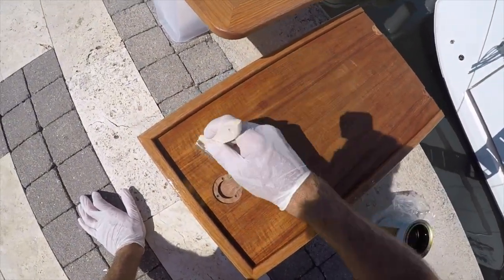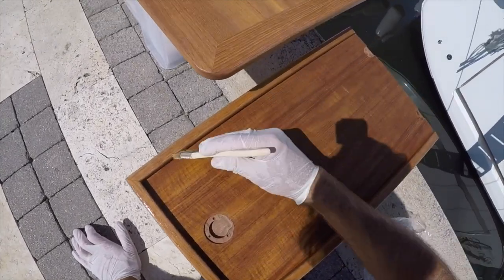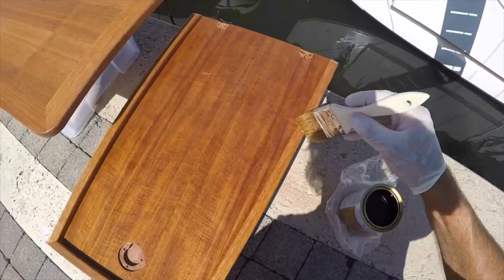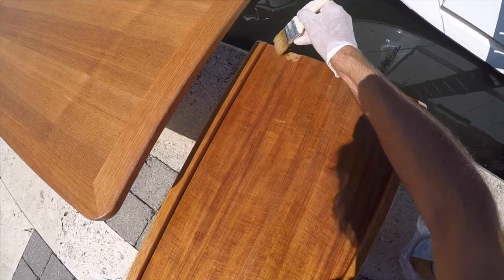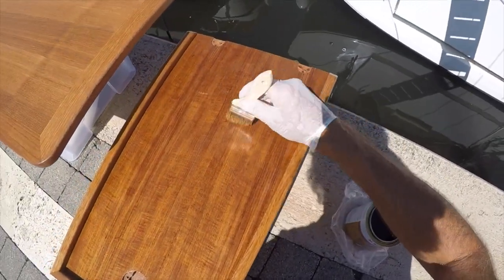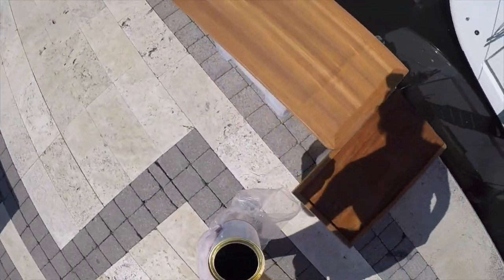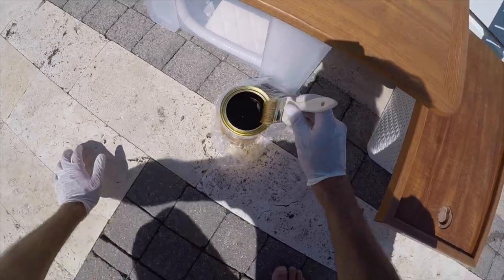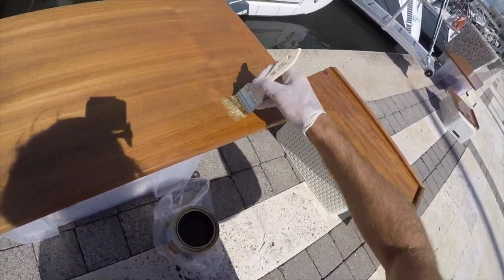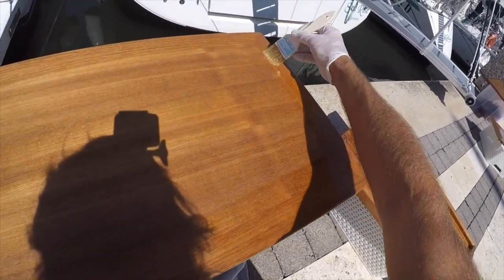A lot of teak oil enthusiasts might say that sounds like a lot of coats, but it's really not — it's coating it every six months versus teak oil, where you might get away with a month, but more likely you've got to re-oil every two weeks depending on your use of the boat and the weather. Unless you have nothing else to do in life, that sounds like a lot of work. You'll notice I haven't really used much varnish — it goes on pretty thin, which is why you have to put so many coats on. The varnish will last quite a while, but on the first coat you're going to use more because it soaks in a lot.